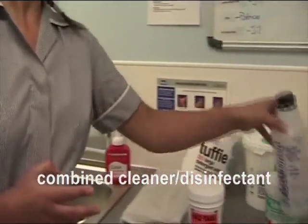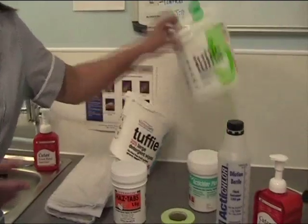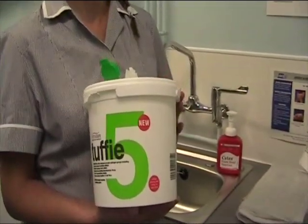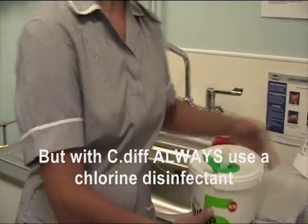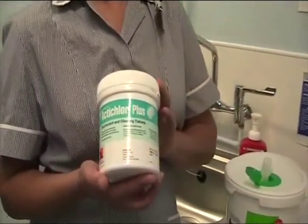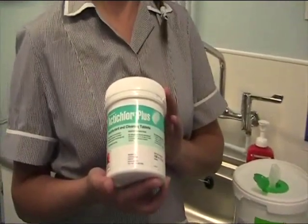Alternatively, you can use a combined product, such as Tuffy 5. This is a detergent and combined disinfectant. Or the Acti-Clorb Plus solution, which should be diluted to 1000 parts per million also.